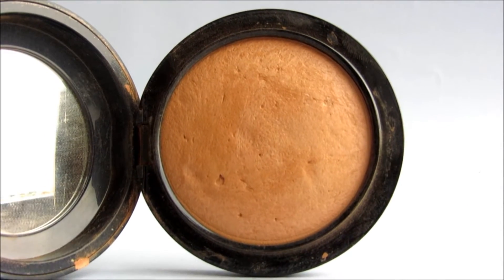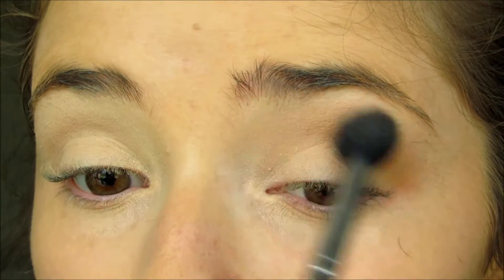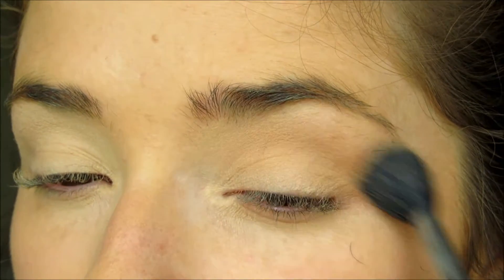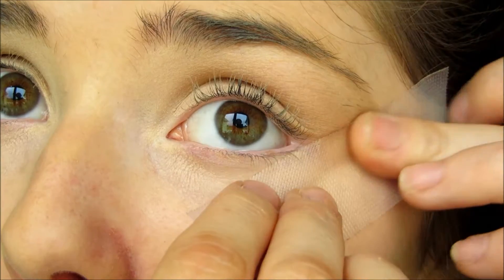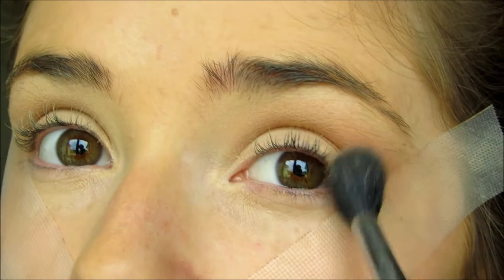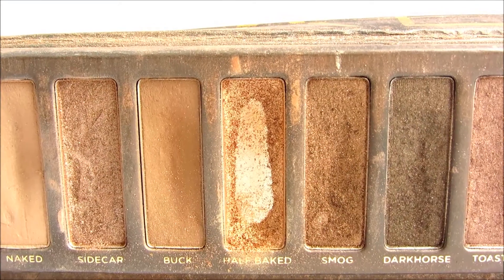Then of course I'm going to use Urban Decay Primer Potion and a bit of MAC MSF in Medium Deep as an eyeshadow. To create a really nice sharp edge in the wing I'm going to apply some tape to the corner of my eyes to act as a guide. Then going back in with the same MSF and using that on a fluffy brush, just blending it out towards the shape.